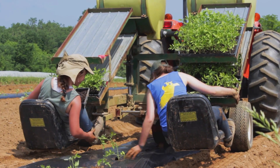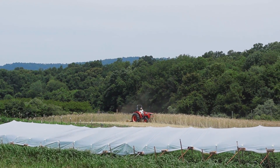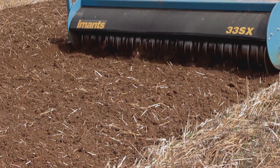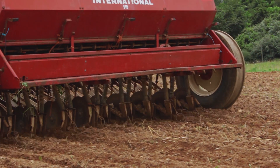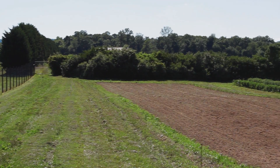Historically, at each one of those changes from one cover crop to the next, there would be the act of mowing and then spading — tillage — and then reseeding the next one. There was an opportunity during that vacation year to try to remove some of the tillage passes.